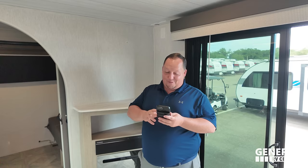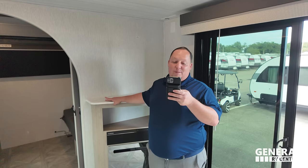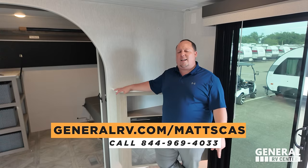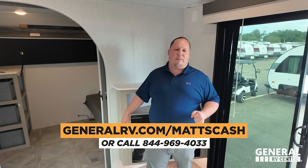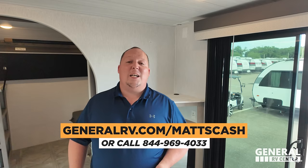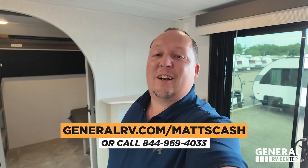It's now time for the MSRP. The MSRP on this 2024 unit is $59,196. Please check the sale price on screen. Whatever that sale price is, we can get you an even better price — go to GeneralRV.com/MattsCash, linked in the YouTube description below, or call 844-969-4033. We will also be representing this brand at the Tampa RV Show, where we'll have bobbleheads for people who purchase.